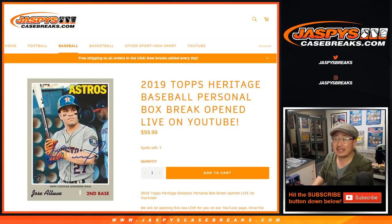Good evening everyone. Joe for Jaspi's CaseBreaks.com with 2019 Topps Heritage Baseball. It's a personal box break for Jesse R. Thanks for grabbing a box earlier today. Appreciate your patience.